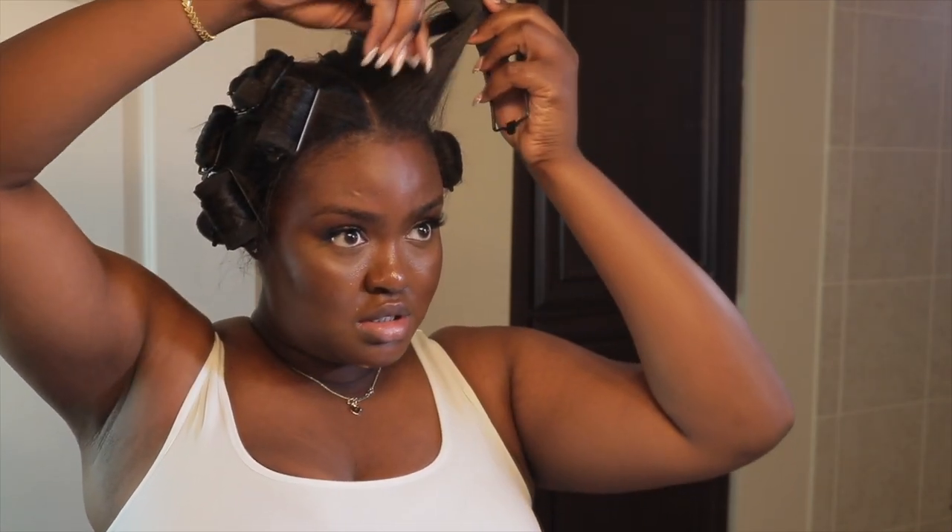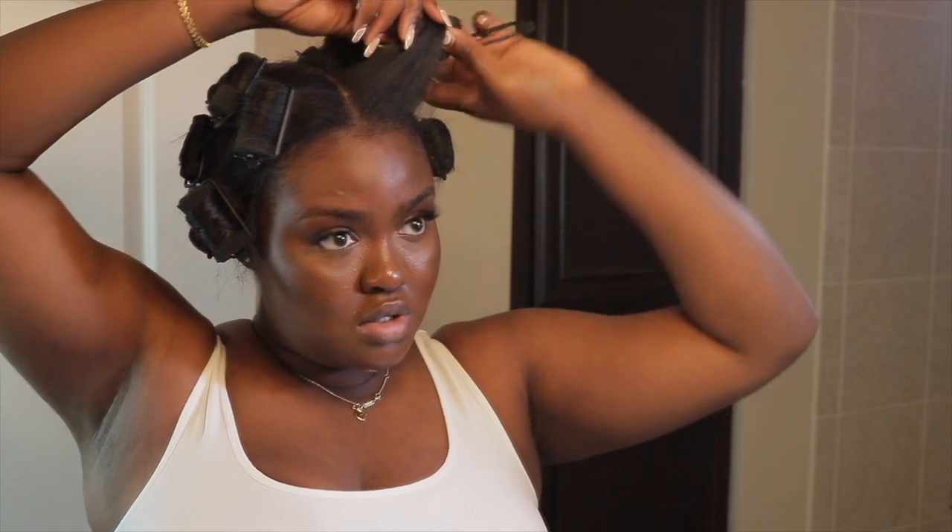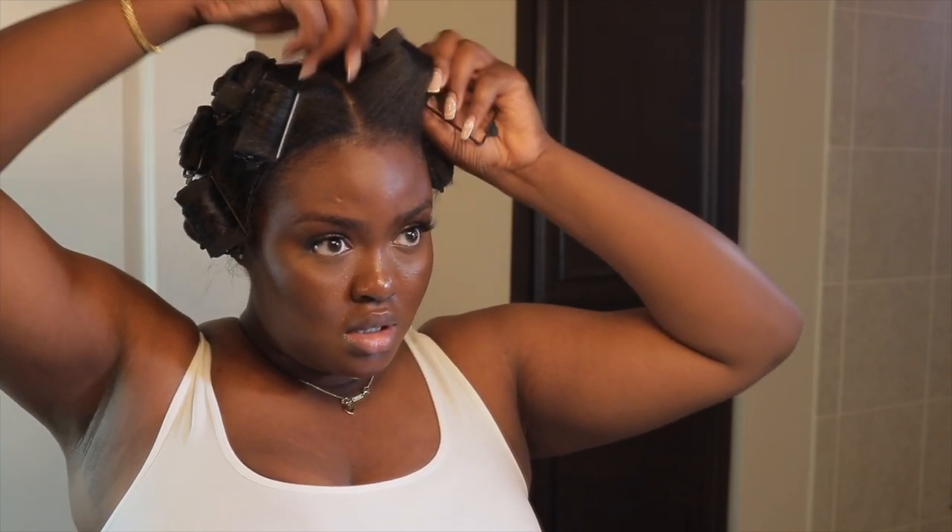I feel like the jumbo rollers are going to slide out of my hair when I go to sleep, so I'm just going to go back to the foam rollers. I do have some satin rollers in my hair but those are the small ones. For up top, the jumbo rollers felt like they were going to fall out, so I'm replacing them with the foam ones. All right, the rollers are in.